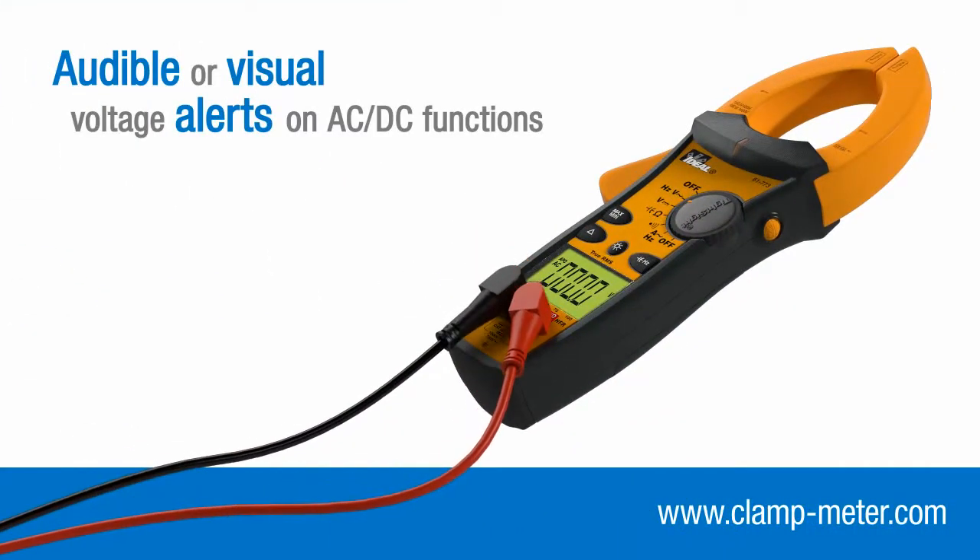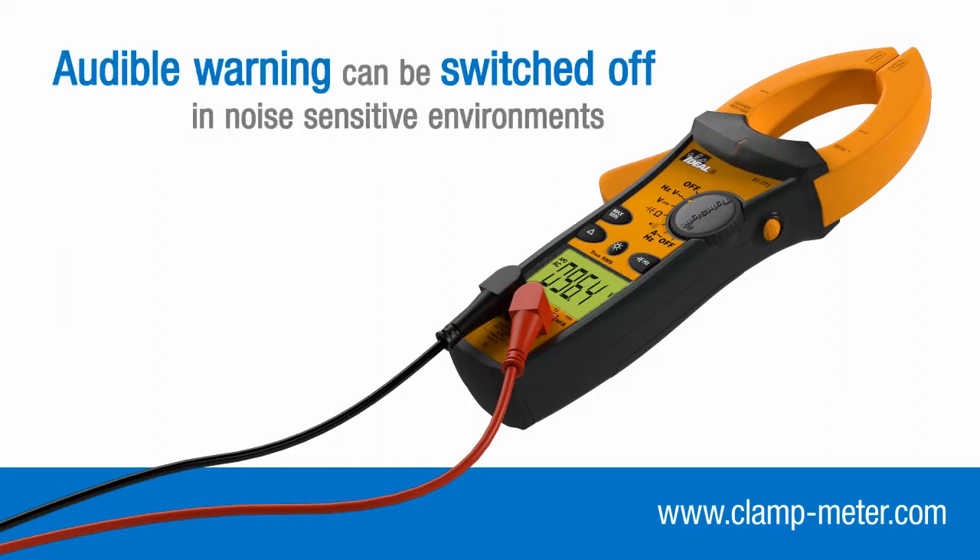When taking voltage measurements via the test leads, an audible beep and visual alert LED are activated when a potential of 30 volts or more is detected.